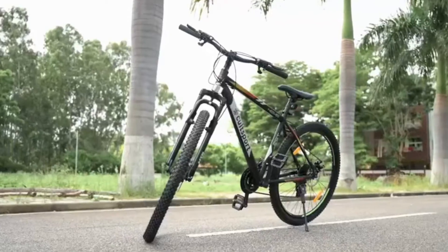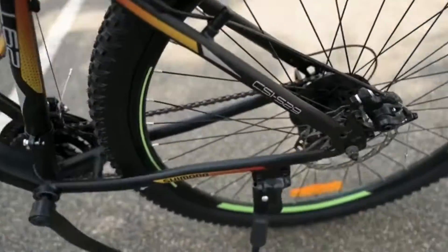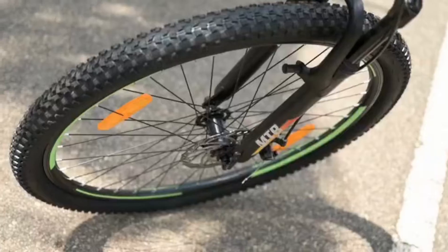CultSport Hemis Steel MTB29 Mountain Cycle. Product information: 85% assembly with doorstep installation.